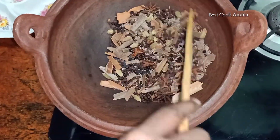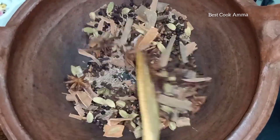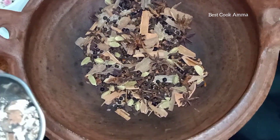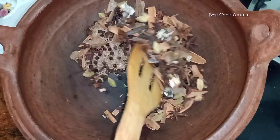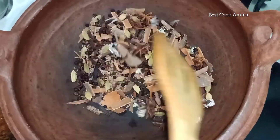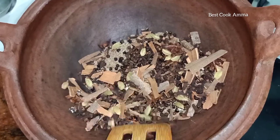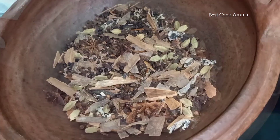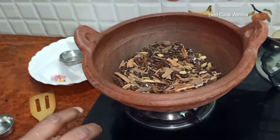The masala item is very good. This is the smell of the masala — the masala item is very special. This is a very special recipe, so let's try the best cook-up recipe.